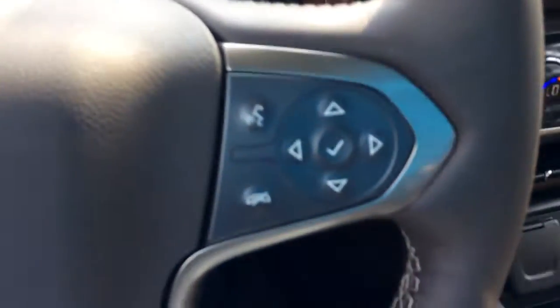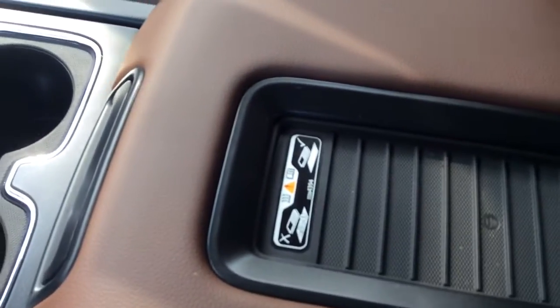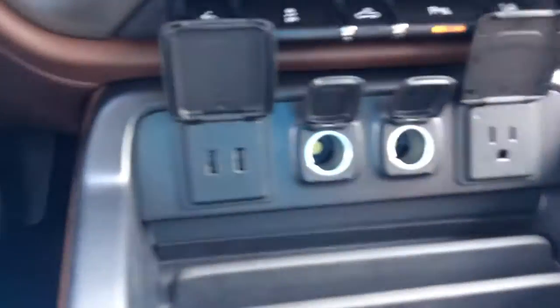With the wood grain finish here, it does come equipped with the Bose system, as well as the 4x4 controls here on the left side. Of course, the wireless connectivity allows you to be hands-free in this vehicle, as well as wireless charging, which is also accessible. It has multiple USB ports — two here in the auxiliary area — as well as additional ports right here on your center console.